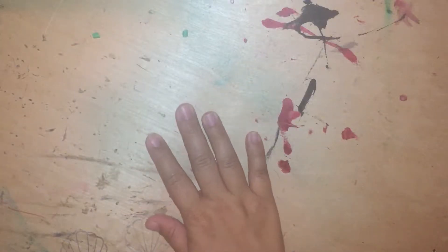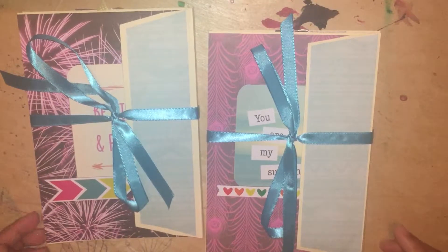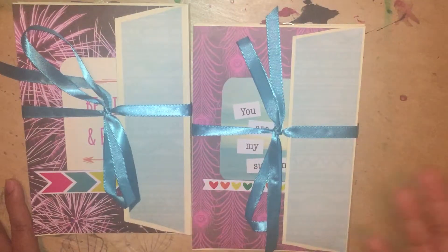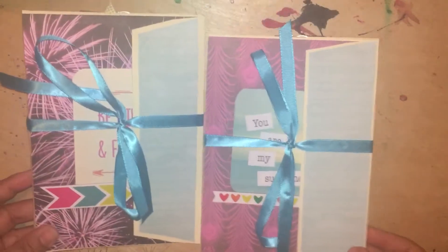Hi guys, here's another video. This video is going to show you the envelope flip books that I created. These books are not created for any particular person — I'm going to sell them at my craft fair. I brought a couple flip books to a previous craft fair and they were purchased, which was nice. So I made two of them.